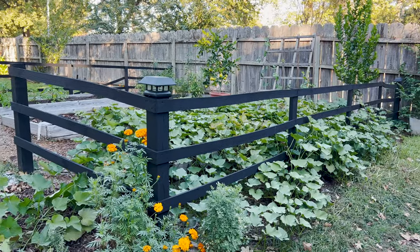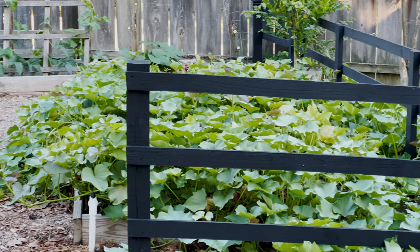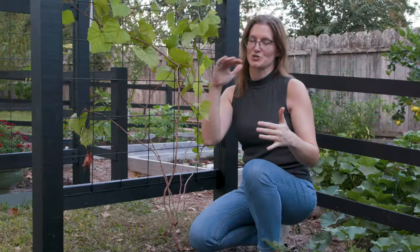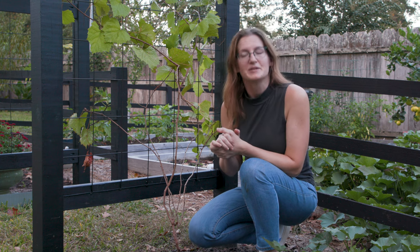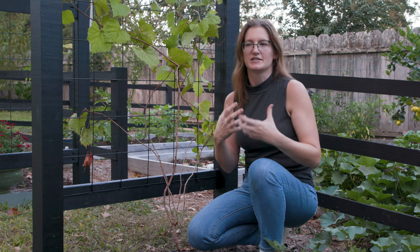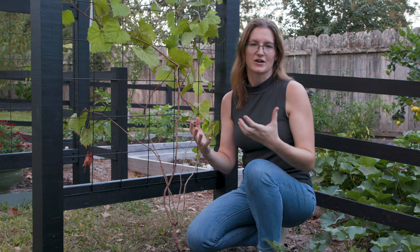We'd already built a fence to enclose our garden area — that's the black fence behind me — but we'd left an opening to get into the garden area. I thought that was going to be the perfect place to put a nice arbor archway for this grapevine to climb on. I wanted it to be really sturdy and last a long time, inexpensive, and able to withstand crazy weather, heat, humidity, ants, and termites in our sandy soil. So those were all the things that went into the design of our grape arbor.